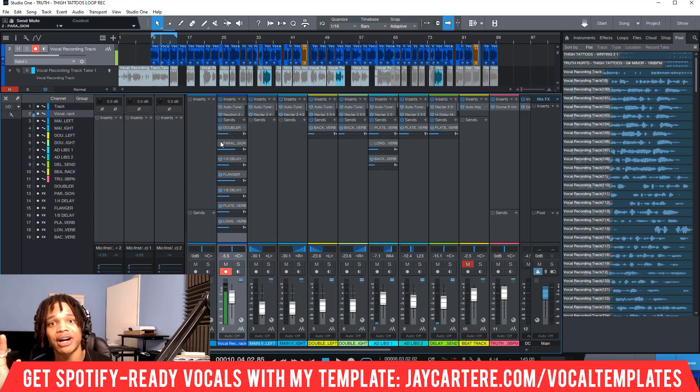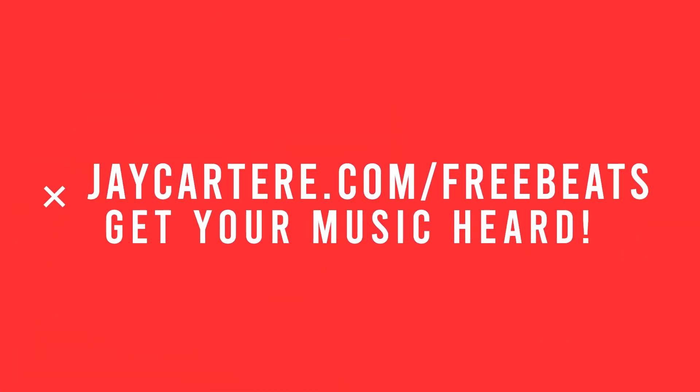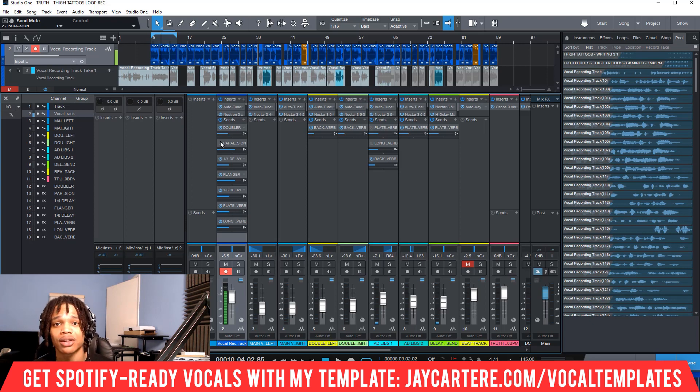If you want five of my best beats for absolutely free, click on the link down below and go to jcutterray.com/free-beats. With these five beats, you can actually get your music heard by uploading to Spotify because they all come with basic licenses, so you can upload your songs to the major streaming platforms. If you want to make money from your music and be heard, this is the best deal — it's absolutely free. Link down below.